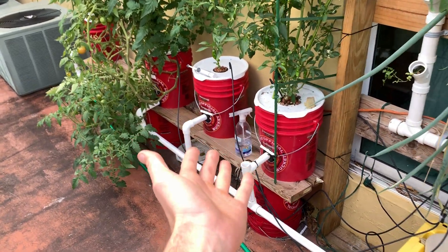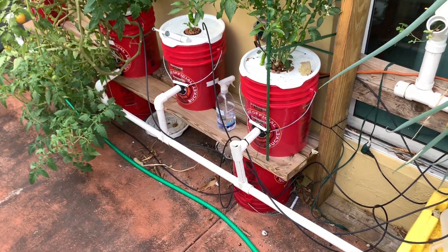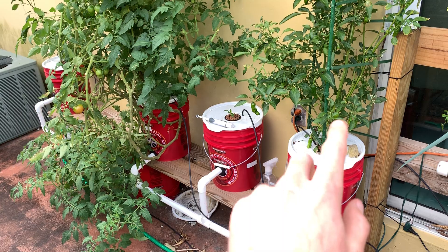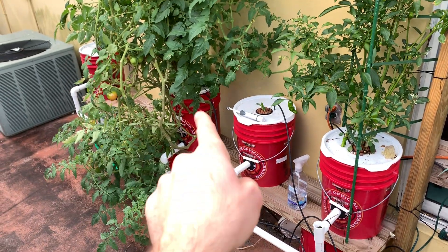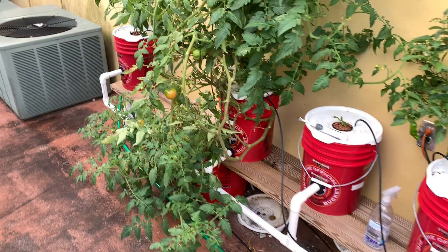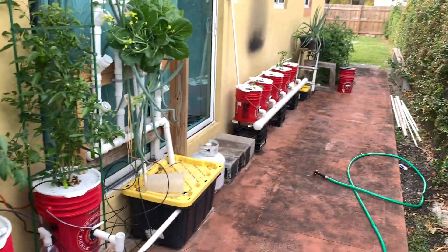Here's my old system — it's still here. This was the basis: ugly but functional, and it was a learning experience. Similar buckets, similar tubing. What we had here was three deep water culture buckets and one Dutch bucket. This has grown fantastic; I haven't had any issues with it.